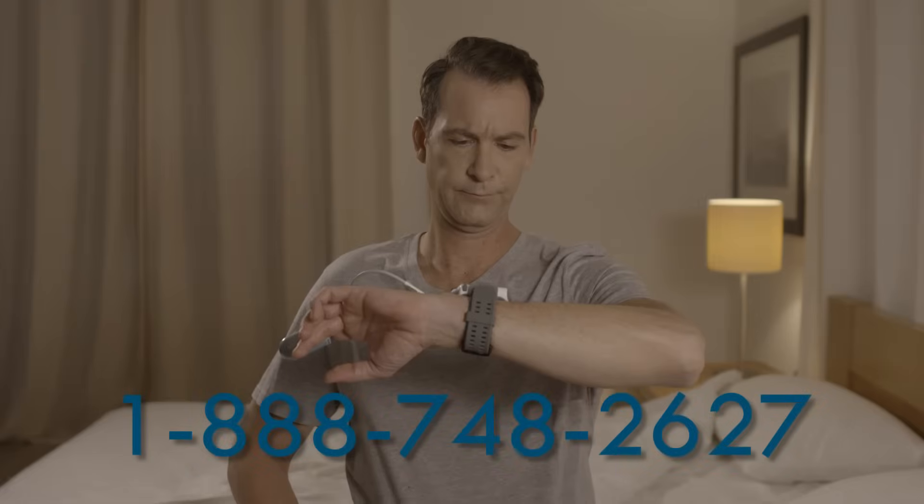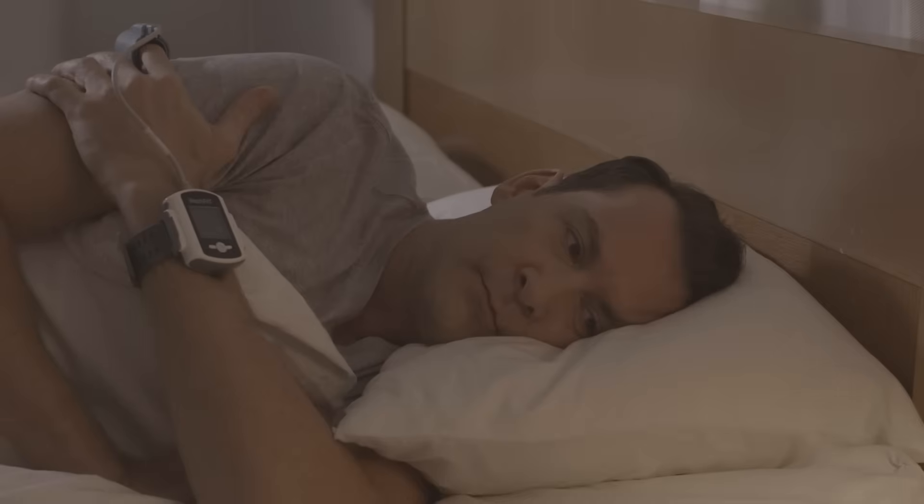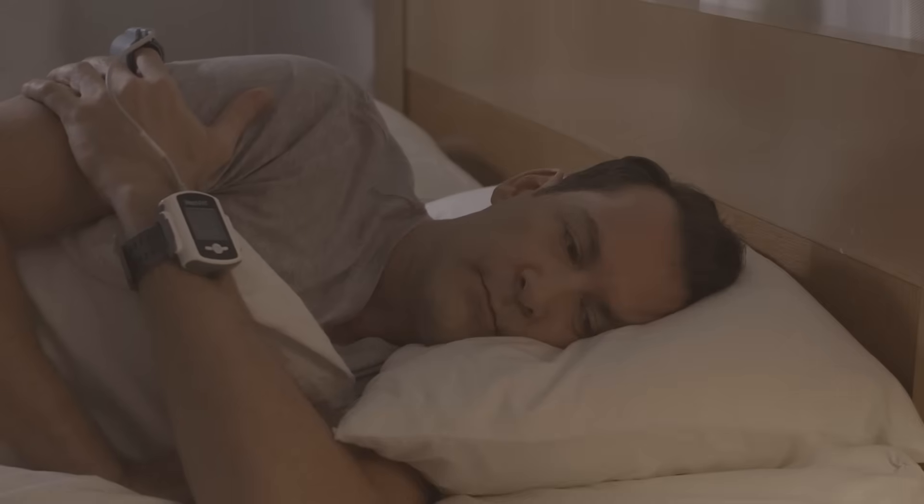If there is a problem, you will see a test aborted message. In that case, note the error code and call the help desk. WatchPad is now working properly, and it's time to go to sleep. Good night.